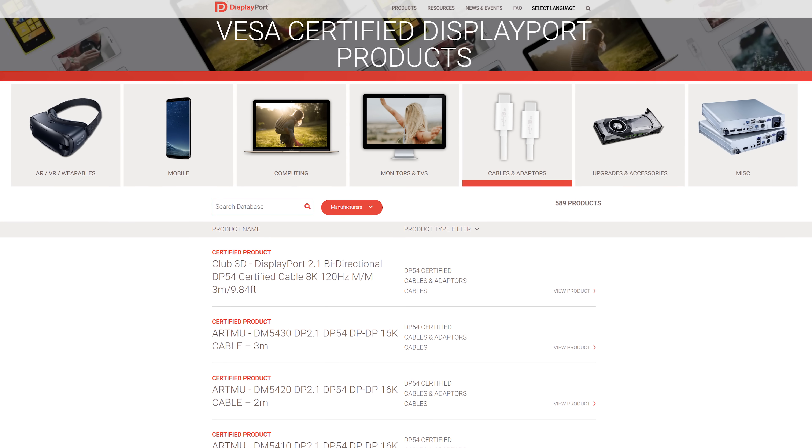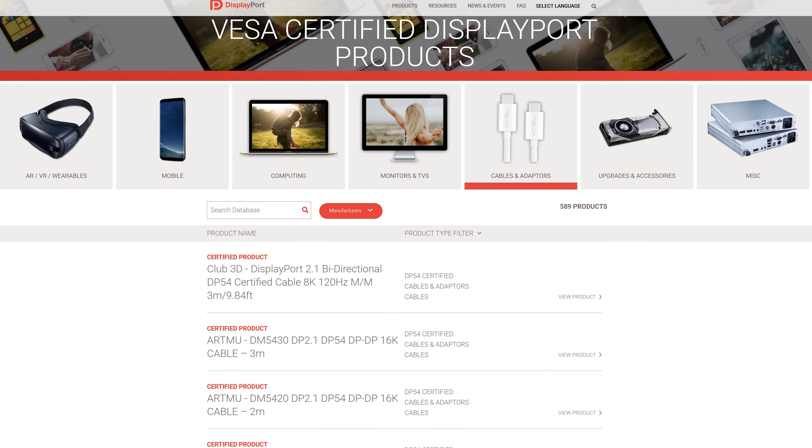I'm not trying to sell you on a specific cable — I don't care which brand you buy from. All I can say is I've used the Silkland cable and it works fine. One essential thing: check the VESA website before buying a DisplayPort 2.1 cable to be sure the cable is legitimate and certified to support the advertised bandwidth. This was a big issue I raised in my previous video. Brands were claiming cables were VESA certified for 80 Gbps, but when checked, they weren't actually DP80 certified — some were certified at a lower bandwidth spec while the manufacturer was claiming a higher spec on the product page. This was hugely misleading for people looking to buy a longer cable after receiving just a 1 meter cable with their monitor.